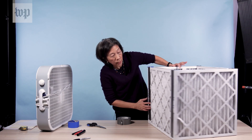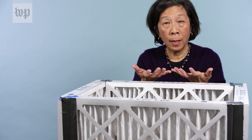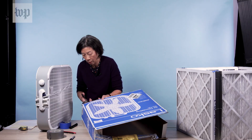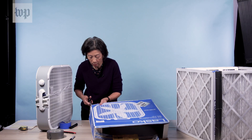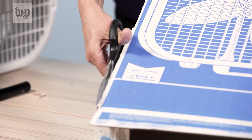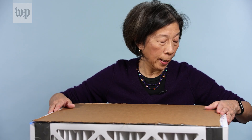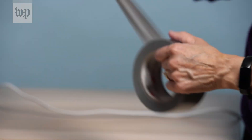Let me see — have I gotten all the sides? Now I'm going to seal the sides with duct tape. You make the base by cutting it out from the box that the fan came in, because you want it to fit over the filter cube.